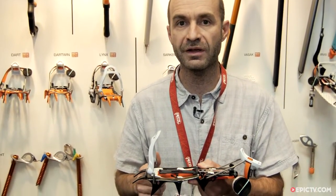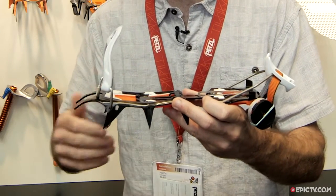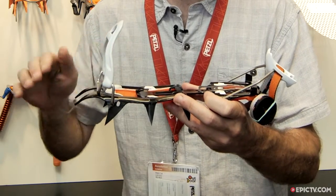Hello, my name is Pierre. You're on the Petzl booth at Outdoor Friedrichshafen 2015. Today I will present you the brand new Petzl Vasak, a crampon for classic mountaineering — meaning to work on a glacier, do normal routes, and some technical easy mixed climbing.